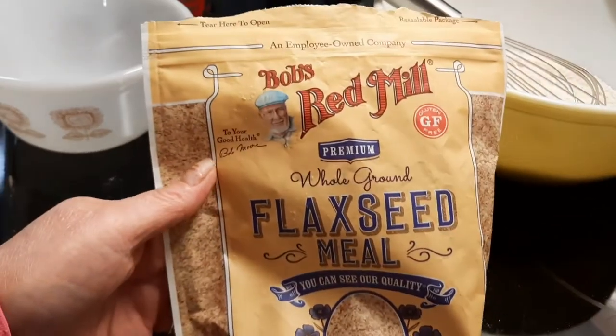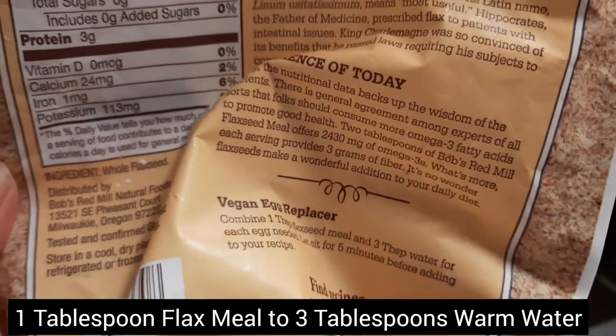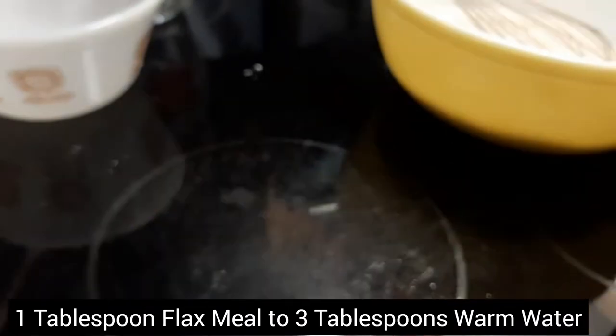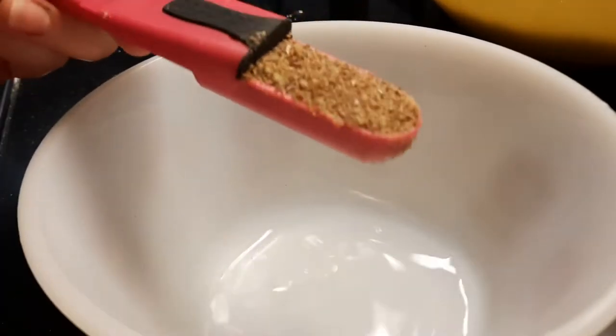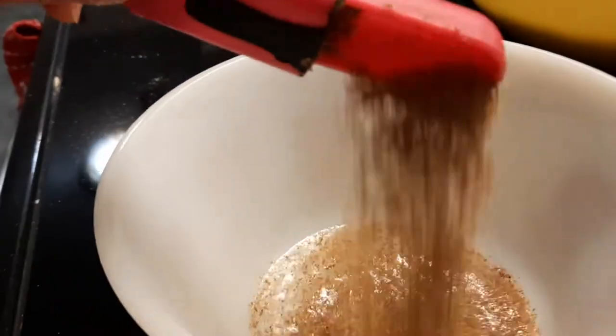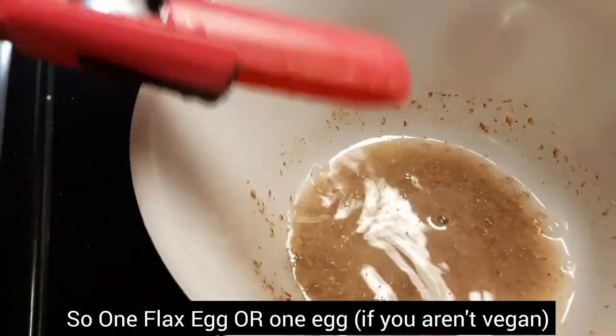Next we're going to make a flax egg. It's one tablespoon of flax meal to three tablespoons of water. Pour your water in, then add a tablespoon of flax meal. This is a substitution for one egg and you let this sit about five minutes until it coagulates.